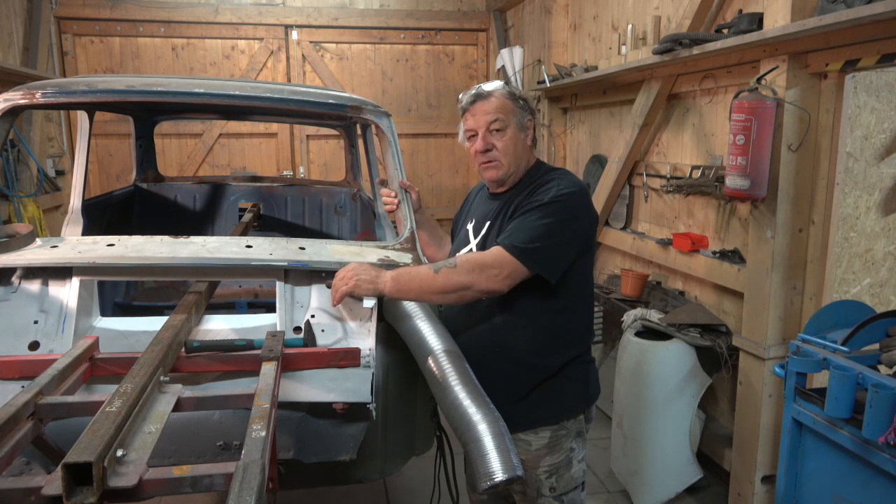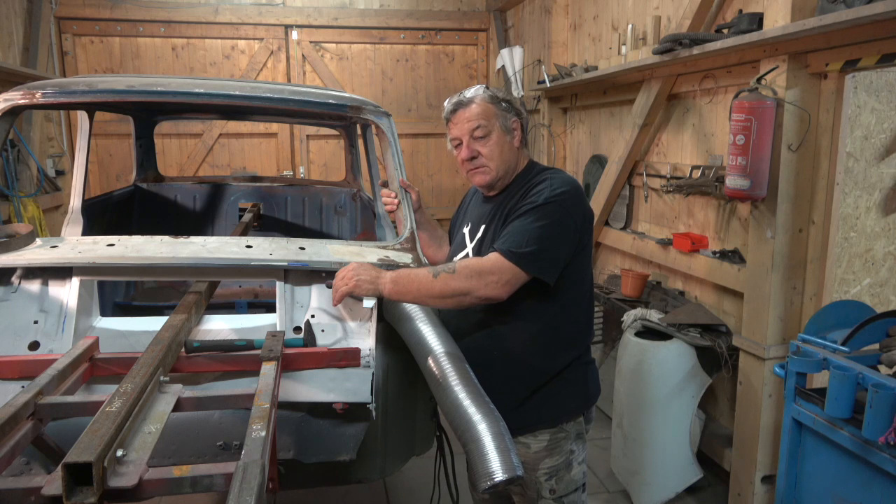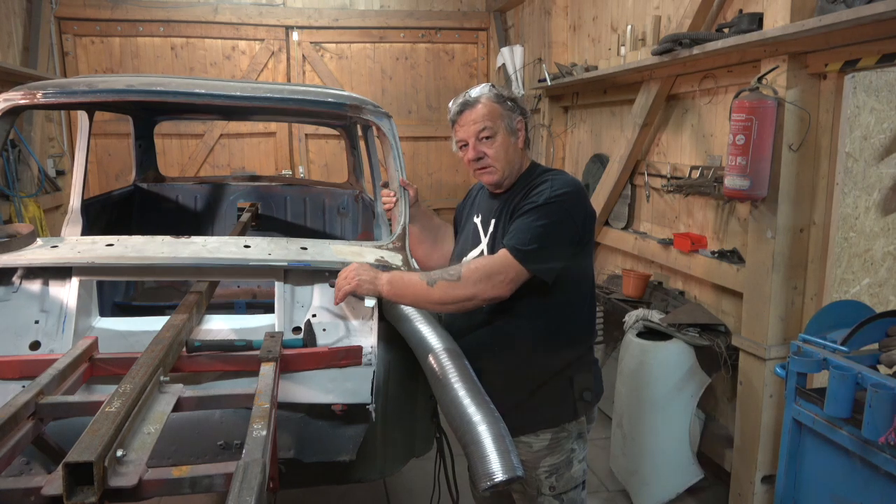These items - the roll cage and suspension - are what I really need to get on with this build, because I would like to have it painted before winter comes. Tall order, but I'd like to do that if it's possible. We'll see how we get on.